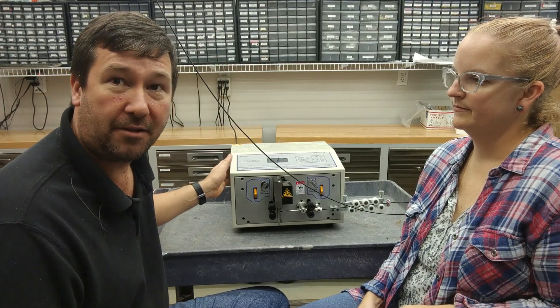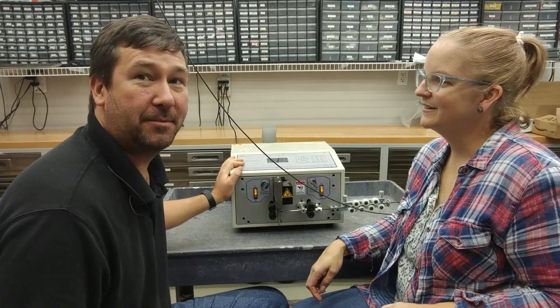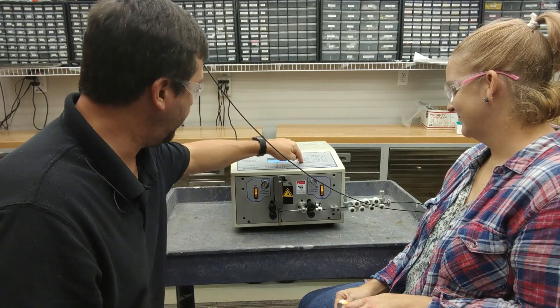So if you have a certain length wire that you need a lot of repetitious cuts made on, let us know. Now we're going to demonstrate how this works. We have this configured for a five inch length, so we'll start.